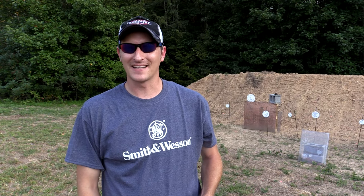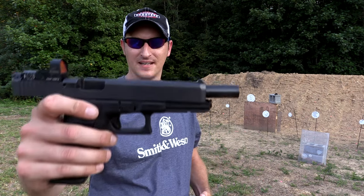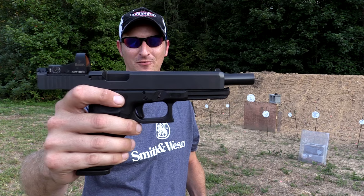Hey guys, 22 Plankster here. It is time to try out this bulletproof glass thing again. I get a lot of requests for this. What this is, this is a Glock 40, 10mm Gen 4.